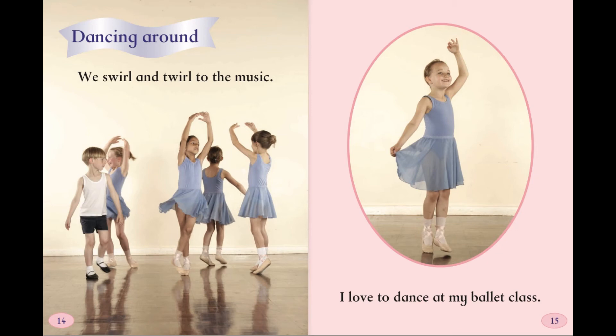Dancing around. We swirl and twirl to the music. I love to dance at my ballet class.